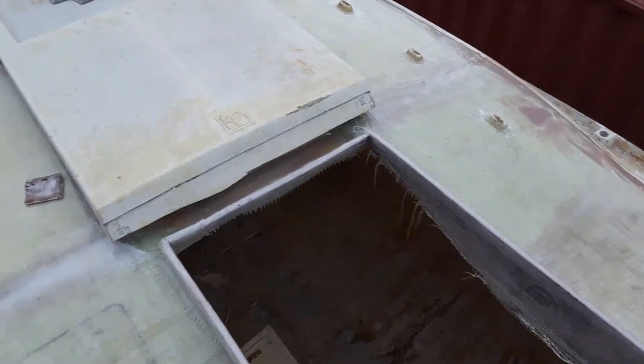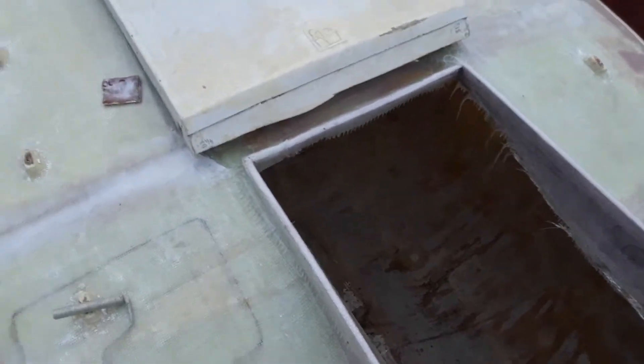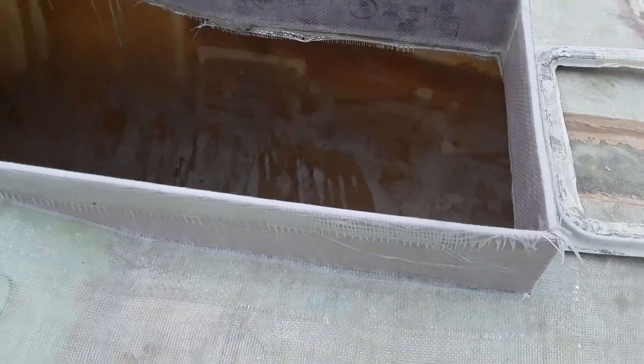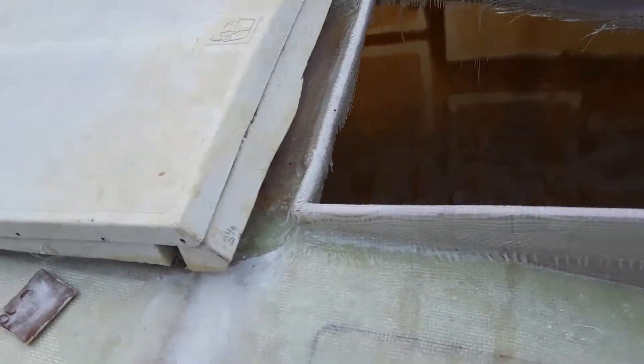I think it turned out awesome. Solid as a rock. You can build with that foam. It's got 24 ounce glass over it. As you can see, it wasn't real friendly bending all the time. So we'll fix that up, but as far as being solid, very pleased.